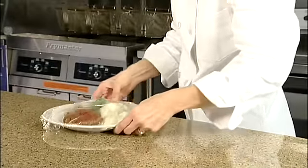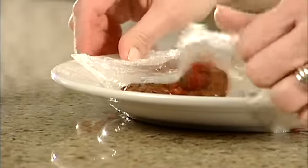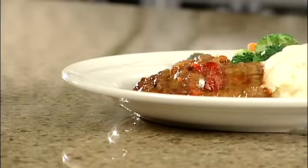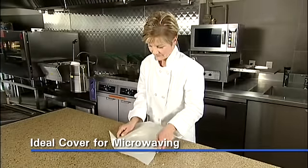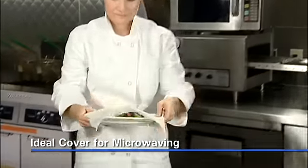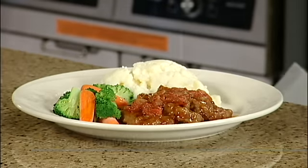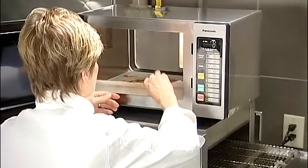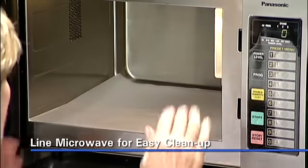Silicone parchment is better than plastic wrap in the microwave. Plastic wrap can melt and stick to everything, whereas silicone parchment allows steam to vent, eliminating the possibility of steam burns. With silicone parchment, there's no need for venting or sealing. Just place the paper on top of the plate or bowl. Plus, silicone parchment stays cool when it's time to remove it. If the microwave is used extensively and has lots of spills, line the bottom with a sheet of silicone parchment for easy cleanup.